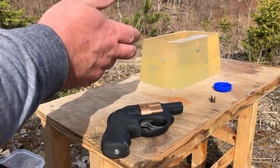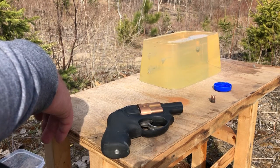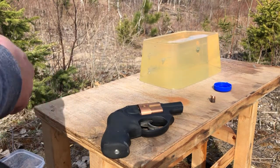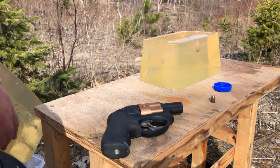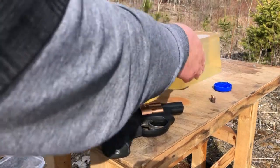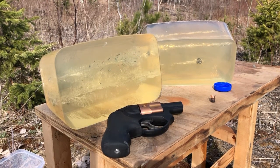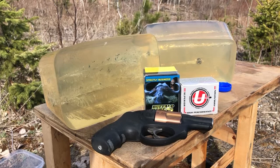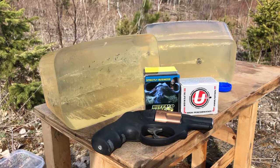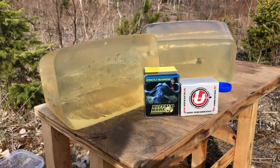That'll still be lethal obviously — you definitely would not want to be shot by those Buffalo Bore rounds clocking around 1070 feet per second, that's going to leave a mark. But overall I favor the Underwood Gold Dots over the Buffalo Bore XTPs. Thanks for joining me for my Buffalo Bore versus Underwood gel block and chronograph test featuring the Ruger LCR with its 1.9 inch barrel. Have a great week.